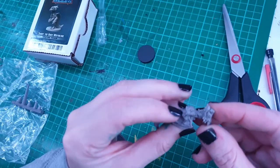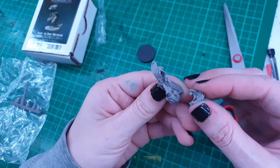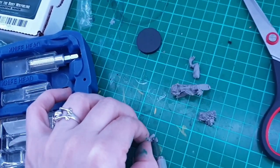Just testing the fit, and now I'm going to go in with my exacto knife and remove some of the extra bits of plastic.